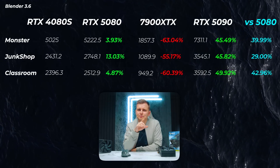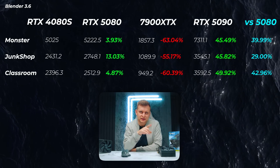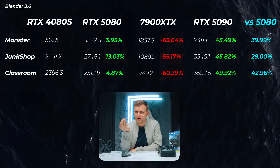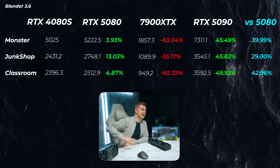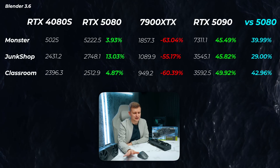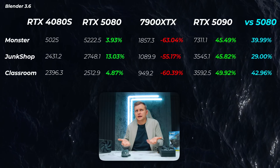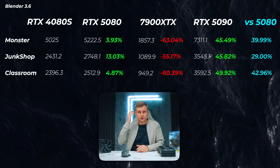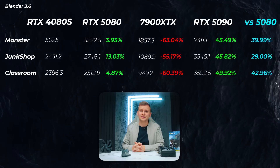For 3D performance, this is tested with Blender 3.6 because Blender 4.0 and onwards is actually slower due to a GPU caching feature. The RTX 5080 is about 4% faster in the Monster scene, 13% faster in the Junk Shop scene, and about 5% faster in the Classroom scene — roughly in line with the core count increase. The AMD card gets slaughtered here, and the RTX 5090 is an extra 29-42% faster. Octanebench support for the 50 series is coming very soon, as is Redshift support.